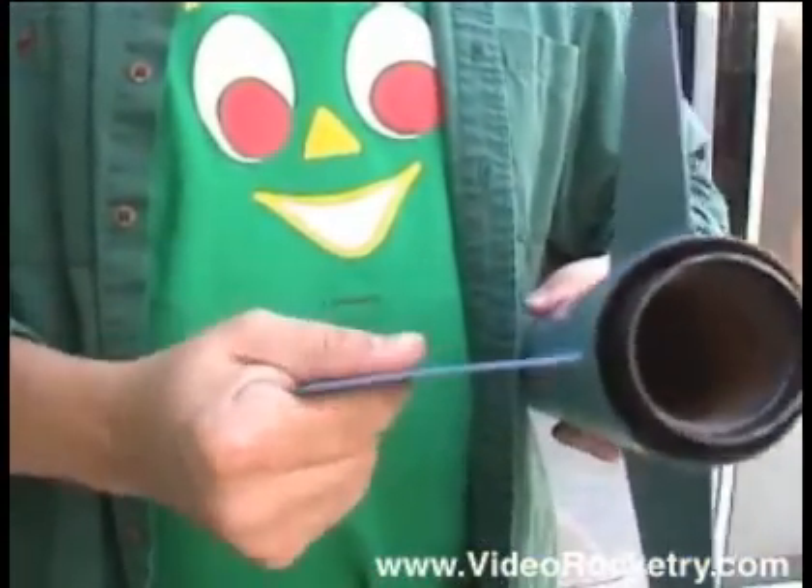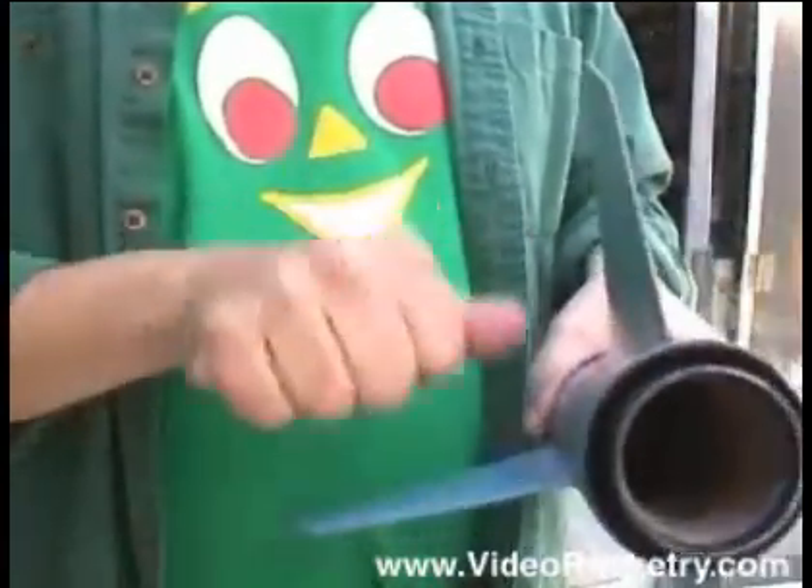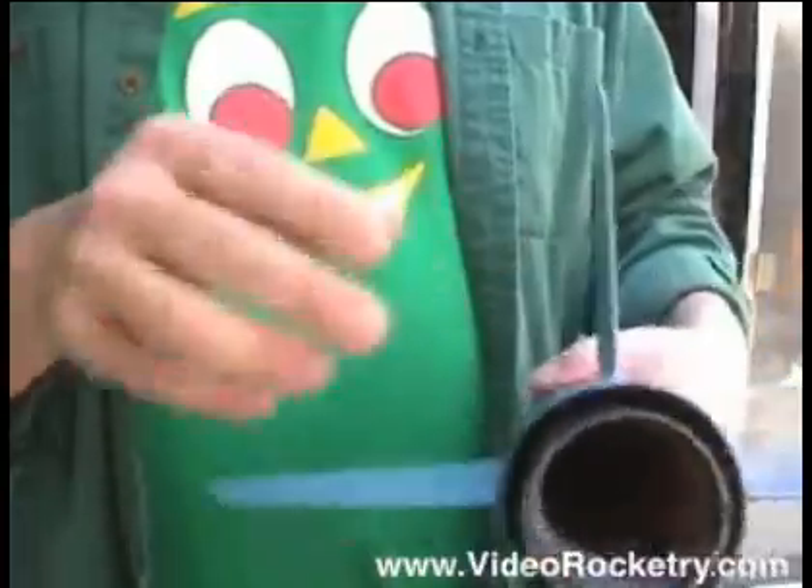Yes, I can bend it by hand, which is not too surprising. But as far as there being fractures in the surface, if there are any, they're remarkably invisible.